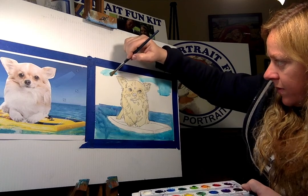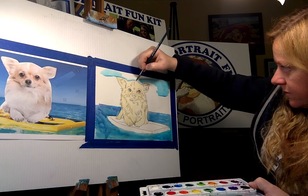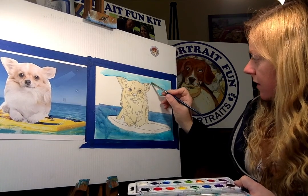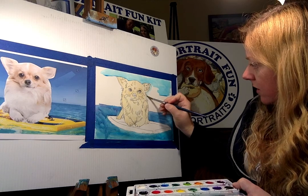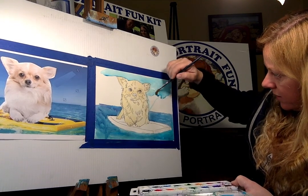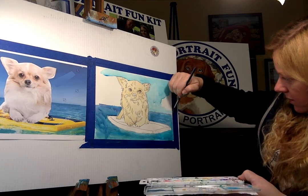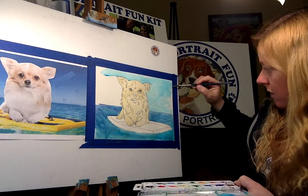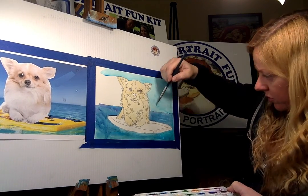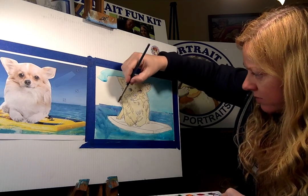I'm wetting my brush and going up along the edge of the doggy — see, this part's kind of dry now from the tan I did before. Just go up against the edge a little bit and then fill in the rest of it. Take your brush right up to the edge, go into the fur, then get a really wet brush and drag it out while it's still wet. With sky, you want horizontal brushstrokes — notice I'm going horizontal because if you leave any marks behind you can see them.